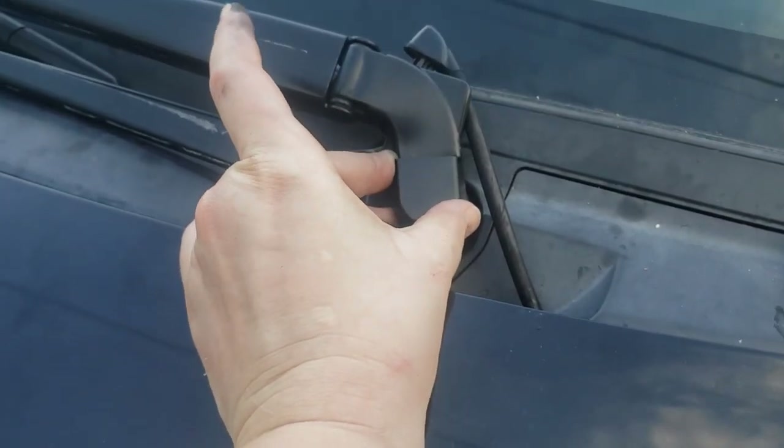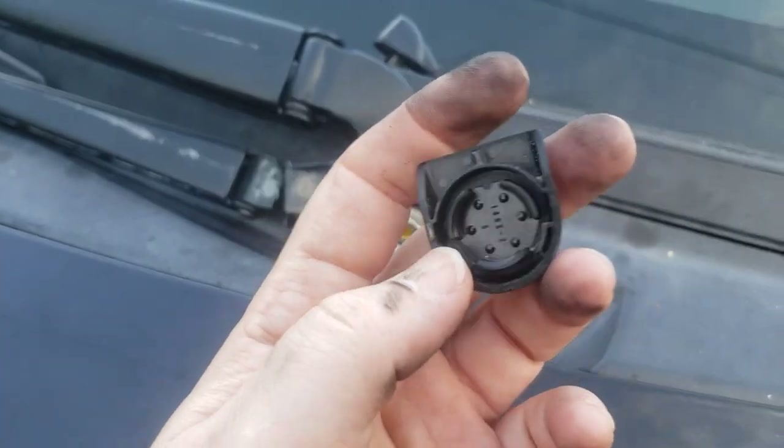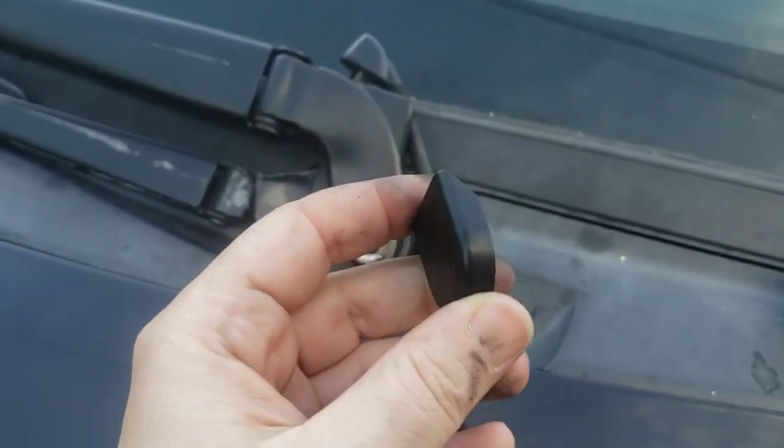This cover just snaps on and off, so you can just snap that off. It holds to the nut with the plastic inside.